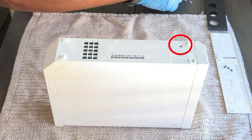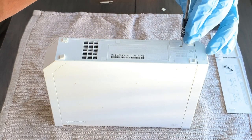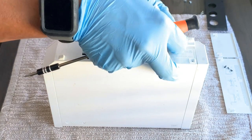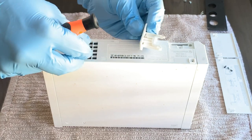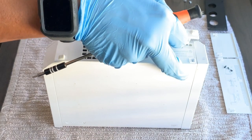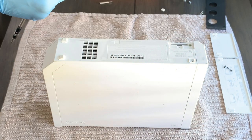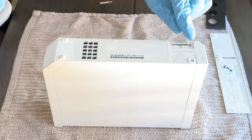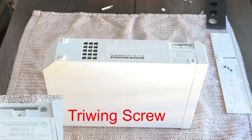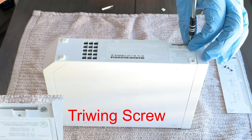Now let's go ahead and remove the Phillips screw by the battery compartment. With that screw removed, we can go ahead and remove the battery compartment. Once you've removed it, set it aside. Notice there's another screw located under the battery compartment — this one is a tri-wing screw. Go ahead and remove it and set it aside. I know there are a lot of screws, but just be patient and take your time.